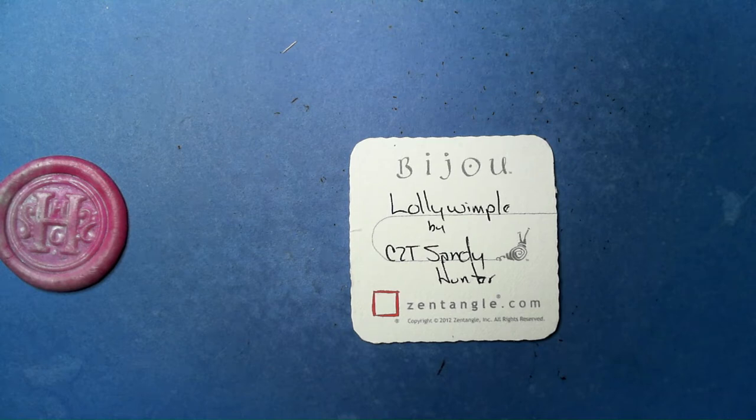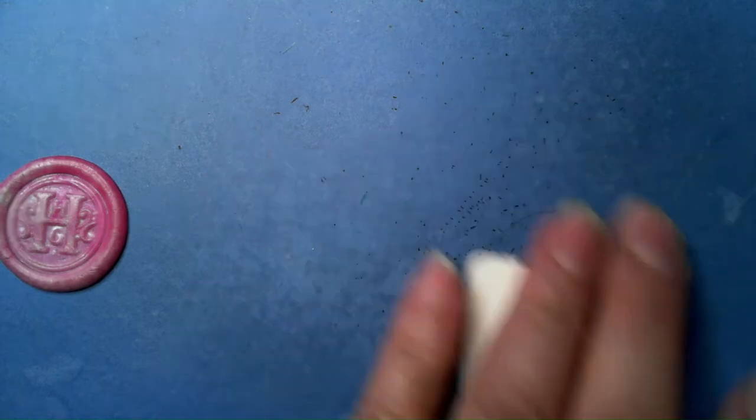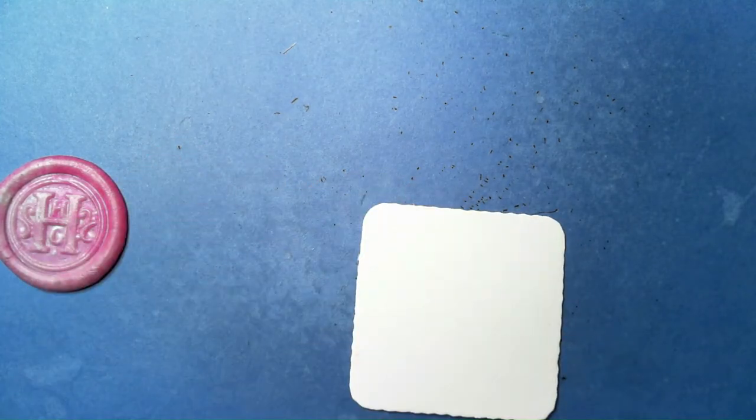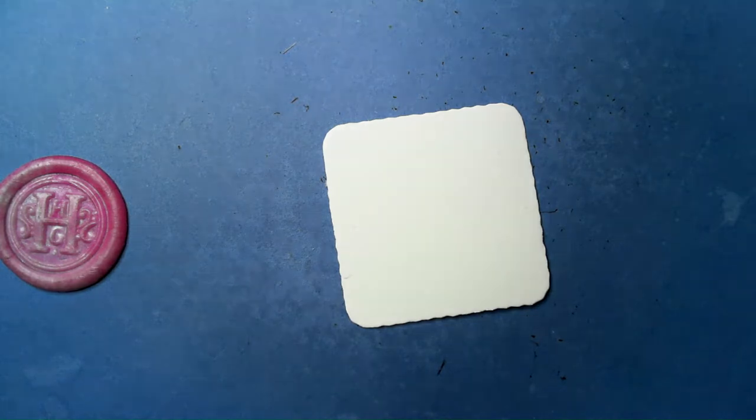Welcome to this Zentangle Quickie. My name is Heather Hartwick Gladden, I'm a certified Zentangle teacher, and today we're going to take a look at the tangle Lollywimple from CZT Sandy Hunter. Even if this didn't look cool, the name is awesome!